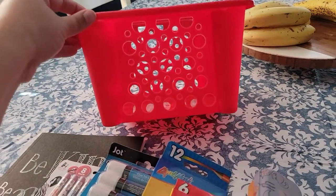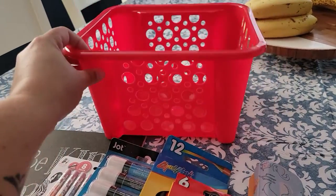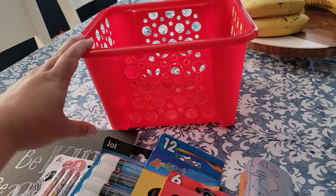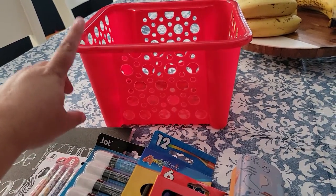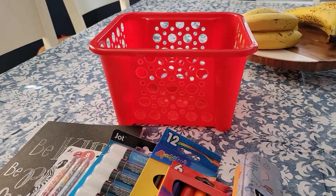The first item you're going to need is any kind of basket. No matter what size, whatever you're going to fill, just grab a basket. I picked this one because it's red. I don't know if this is going to go to a boy or a girl yet, but we have both here.